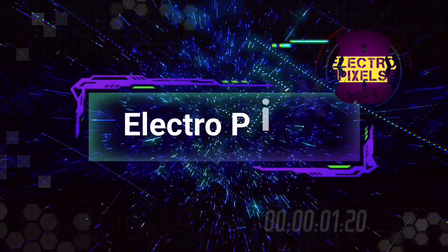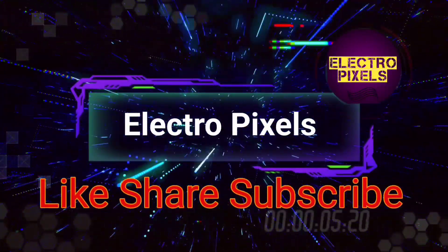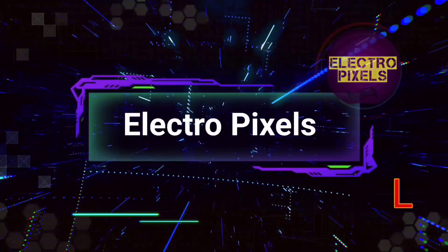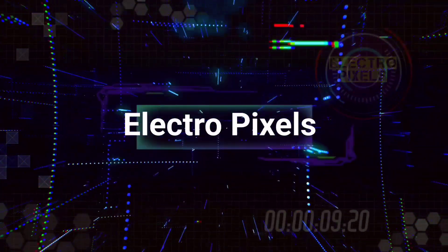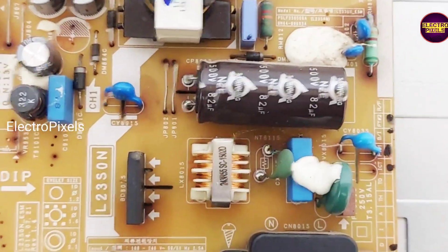Hello friends, welcome to EltroPixels. If you like our channel, please don't forget to like, share, subscribe and press the bell icon for getting further notifications. Friends, here we have a 24 inch Samsung LED TV.